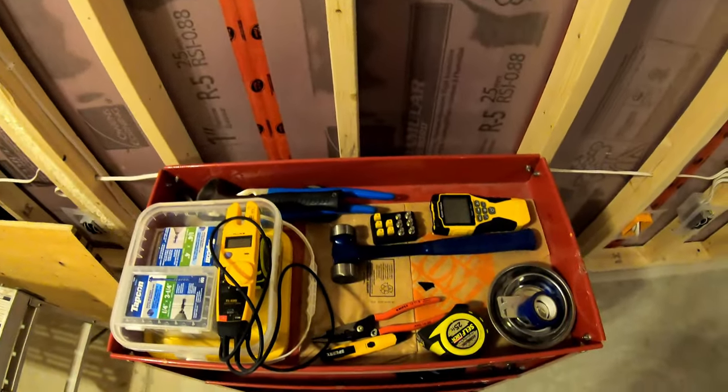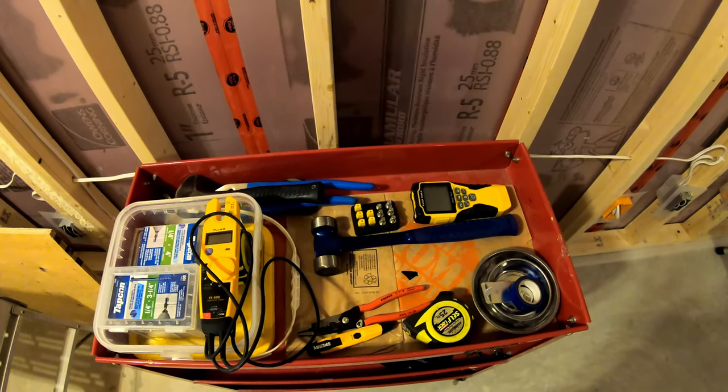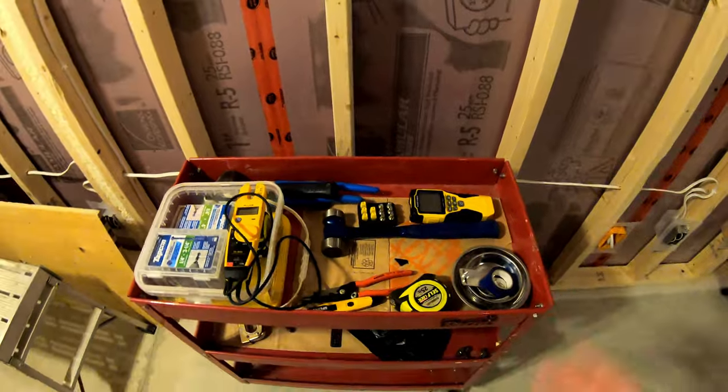So a few little add-ons to the collection as I finish the basement here, in addition to some of the other things you would have seen, like the caulking gun or the PEX expander.